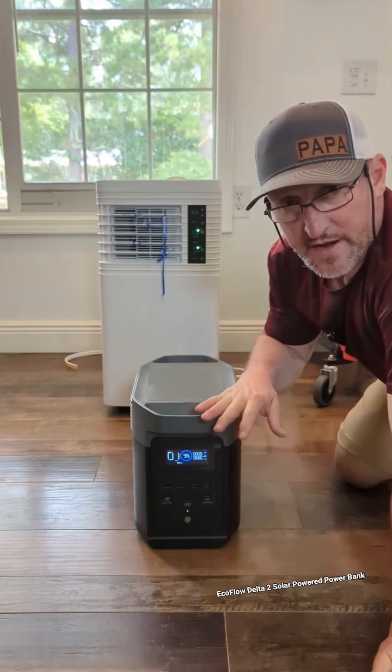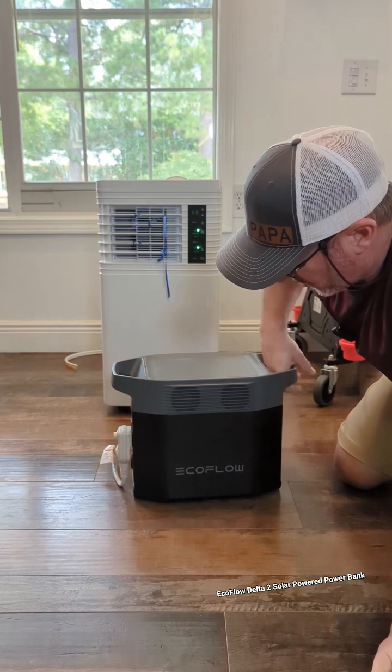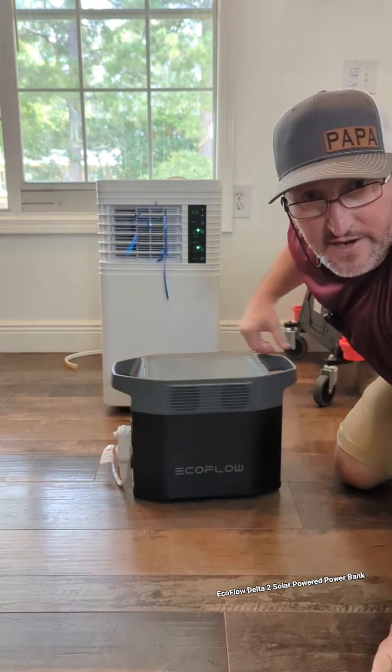It'll drop down in just a few minutes. We're down to about an hour run time on an 8,000 BTU air conditioner on this small, compact, very lightweight EcoFlow.